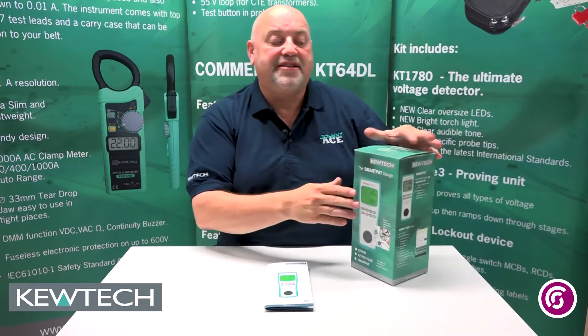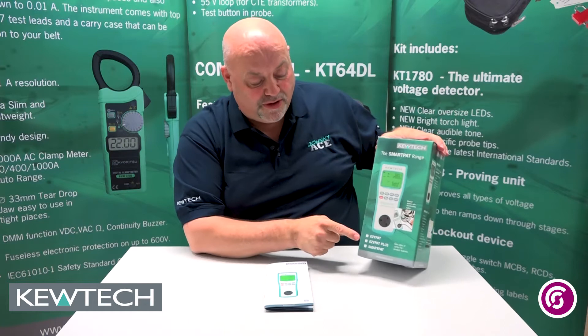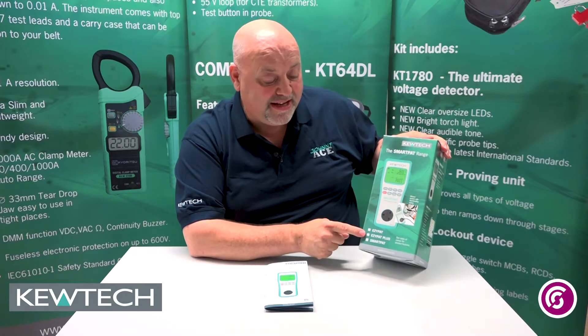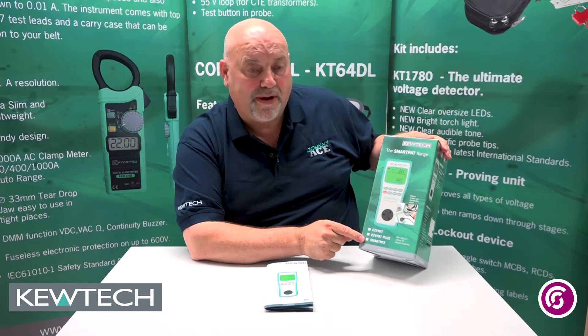Hello everybody, here we are once again with John Collins from Southampton City College, Birmingham. What we're looking at today is the new range of Q-TEC PAT test instruments. They all come in the same small size box as you can see here. Depending on which one you've got, there's three in the range: the battery operated Easy PAT, the all battery operated as well as dual voltage Easy PAT Plus, and the top of the range, the Smart PAT.